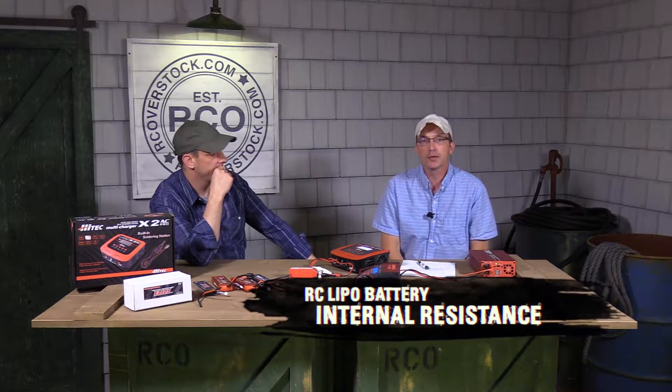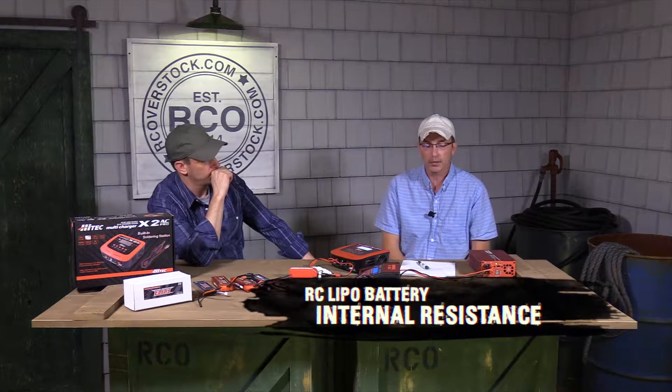Hi everybody, this is Rob and Kurt with RC Overstock and we want to take a couple minutes today to talk to you about internal battery resistance. It's become a more prevalent question, brought to the forefront more by the FPV racers. They seem to be paying more attention to it than most of us for whatever reason, and that's great.